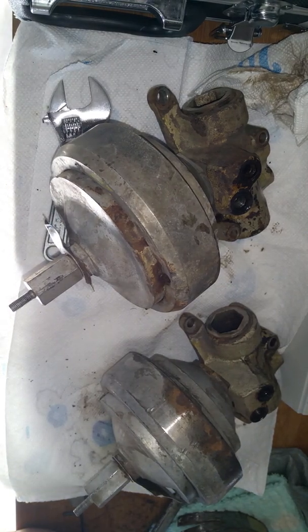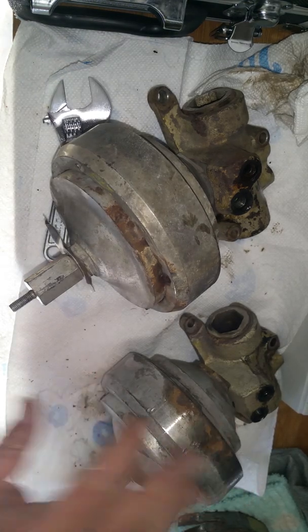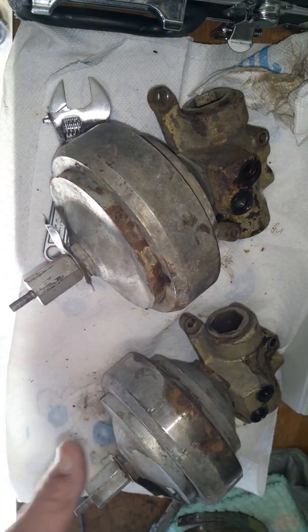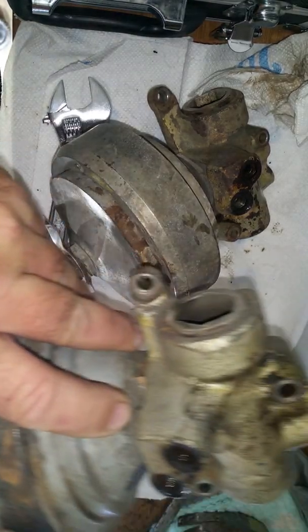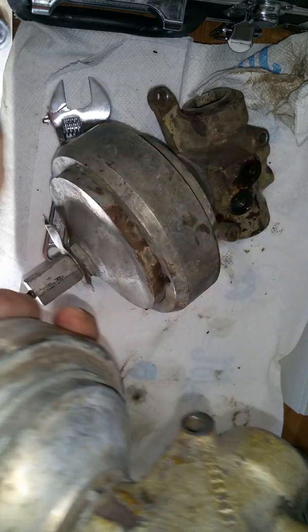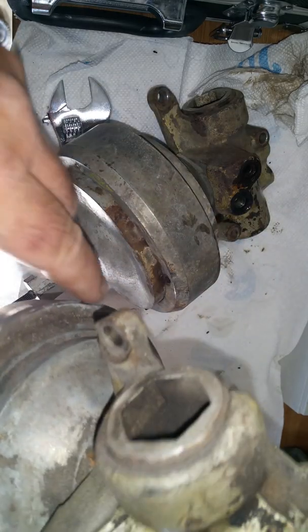Good afternoon everyone. Mr. Sunshine, Rolls-Royce Technician Eddie coming back to you live today. As you can see, we had these in the tank last night. They came out very nice. We removed all of the grease and grime that we could as it sat there overnight. Still got a little bit more, but that's going to come off with the blaster.